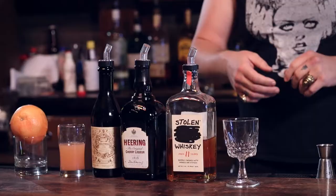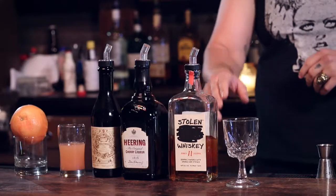Hey, what's going on guys? It's Sean over here at The Burlington, and I'm gonna be teaching you how to make the Blood and Sand. It's like a new take on an old favorite.